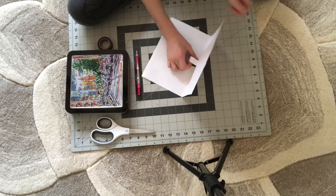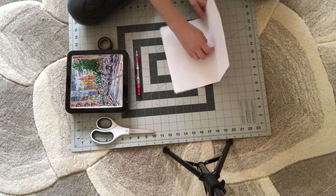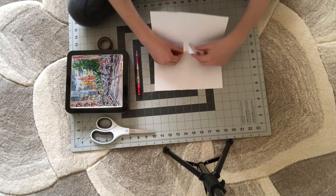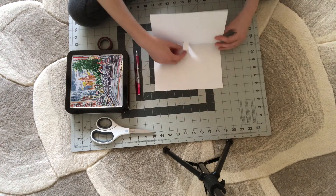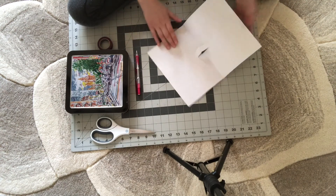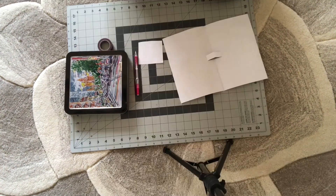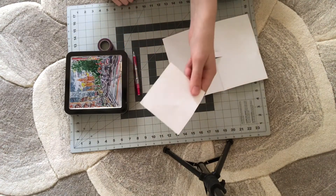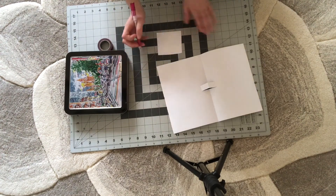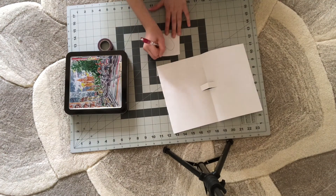And we're going to push this out and fold it the other way. Okay, here is now a platform that you can put something on — like write something or put a piece of something on it. So now what we're going to do is get some scratch paper like this. You can cut it from a big piece of paper, and what we're going to do is outline anything on it — it can be a flower, a heart, anything — but I'm going to do a heart.